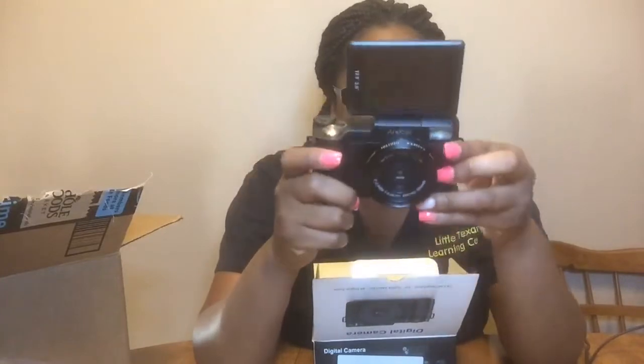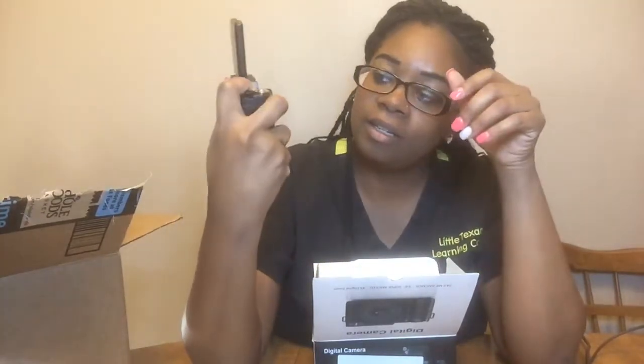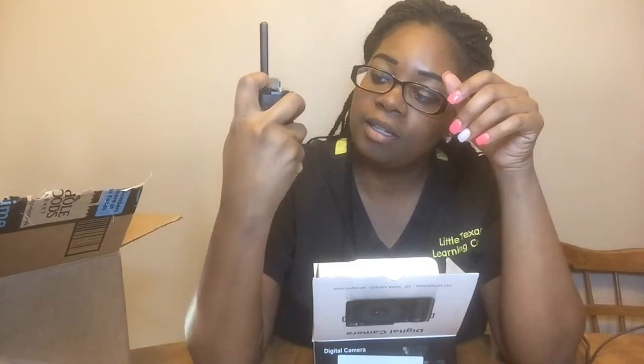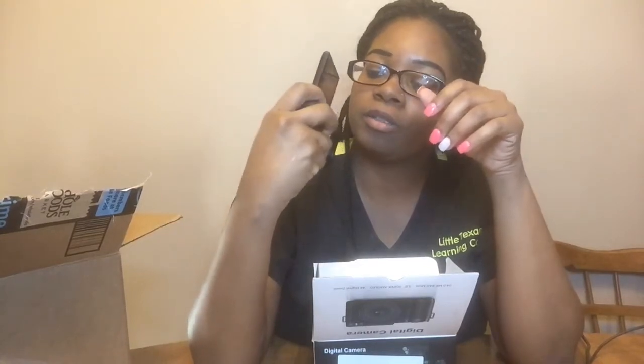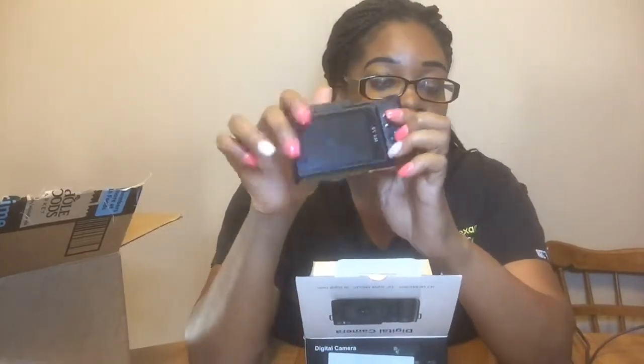And it flips up. Let me see if it'll turn on. I think I need charging. But this is it — this is a flip screen. And you can flip it back, just like this. Y'all, I paid $75 for this on Amazon. Here's the flip screen again, and it flips back.